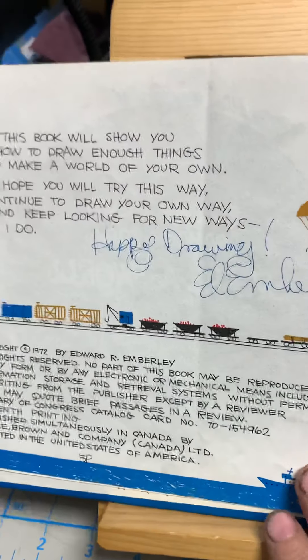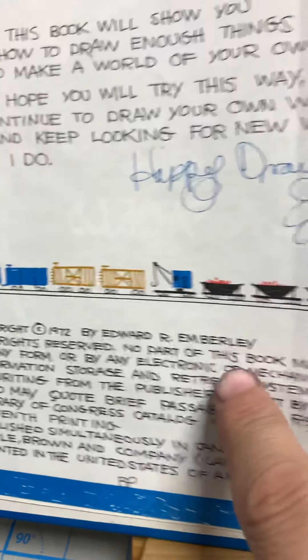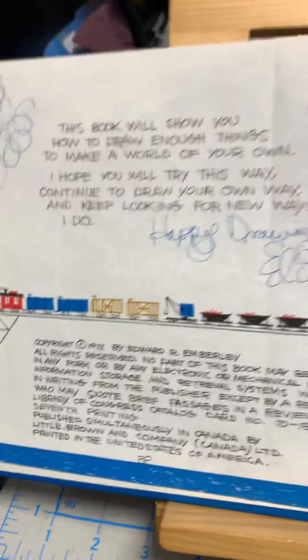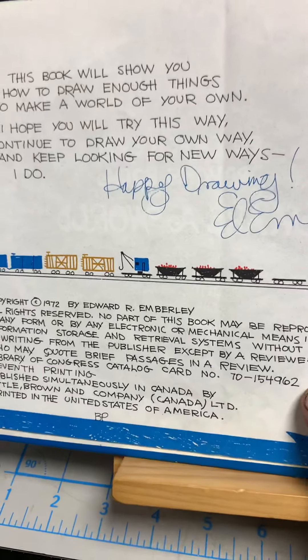It doesn't have the date — oh, here we go — copyright 1972 by Edwin Emberley. I've bought this book for my nieces and nephews, just copies of this book, because I just loved it so much. I don't know if they like it as much as me. I remember a few times sitting down and drawing with this.